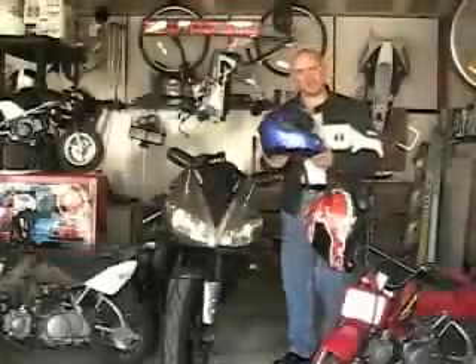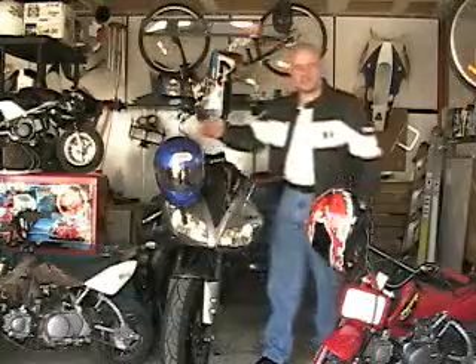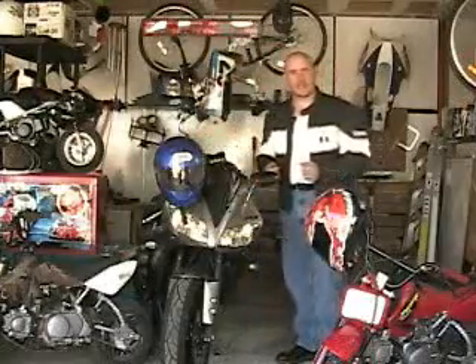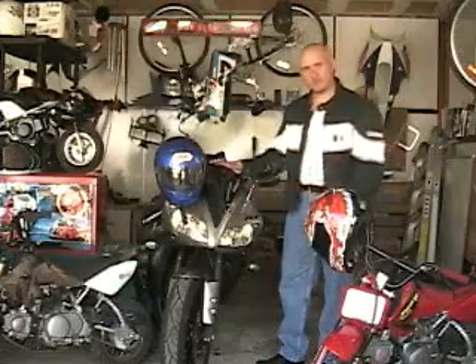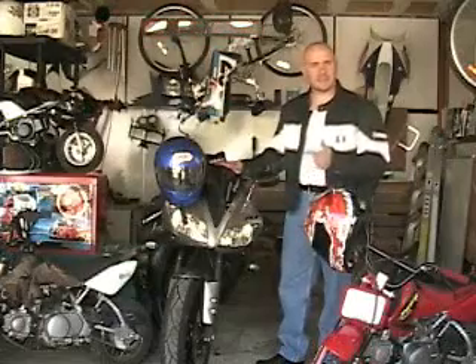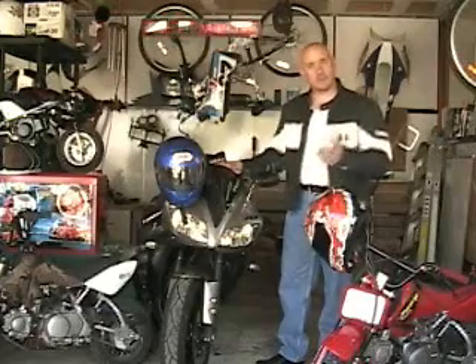Welcome to our premiere issue of On Concept Performance Video Magazine. We're here in Kurt's Garage. I'm going to show you what we're going to be doing this season and what kind of products we're going to be covering. The R1 we've had for a couple of seasons now — we've ridden this from Denver to Tucson and back down Highway 191, and we've ridden it to Birmingham, Alabama. We've recorded all those for you.